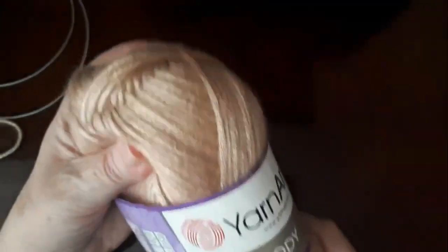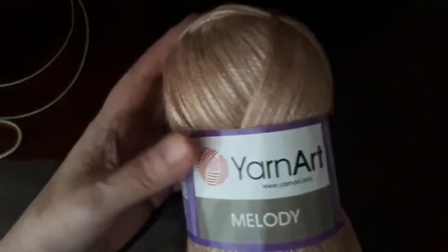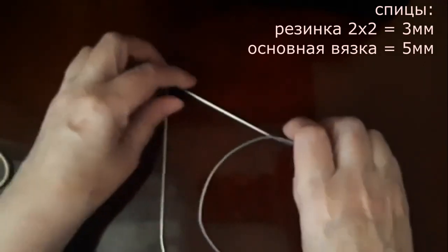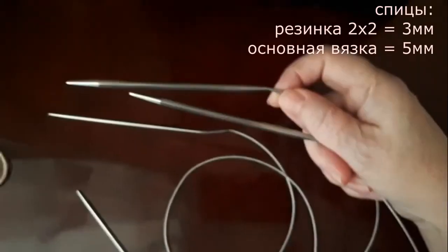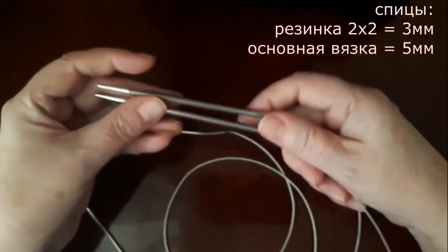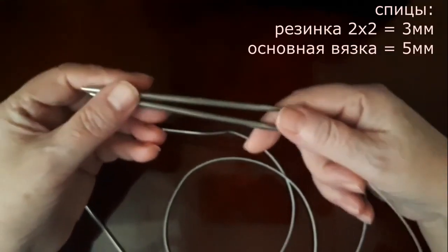Пряжа очень хорошая, хорошее вязание после стирки и носки. Будем вязать спицами: резинку 2х2 вяжем спицами 3 миллиметра, а основной вязкой будем вязать узором — это спицы 5 миллиметров.